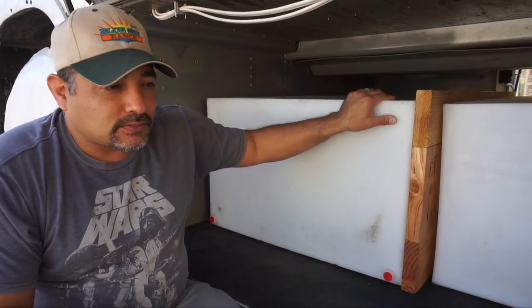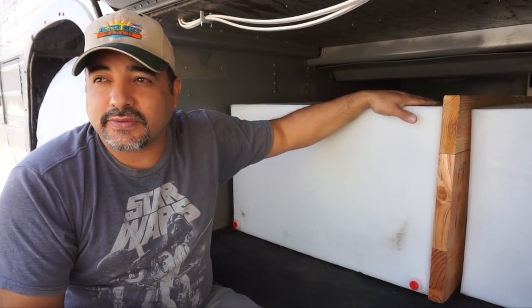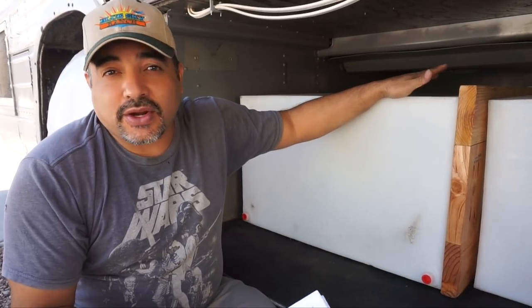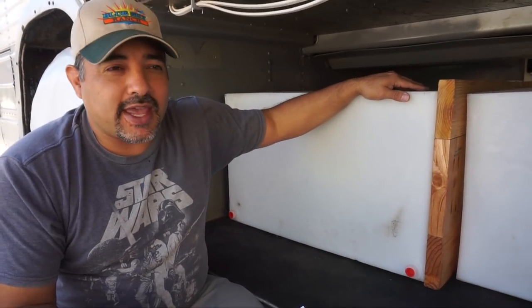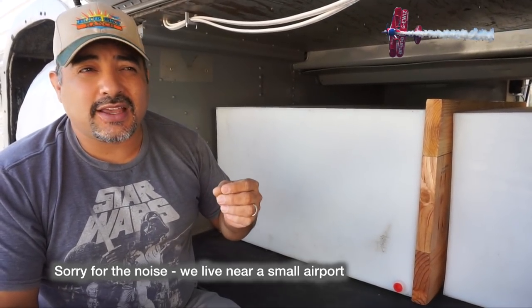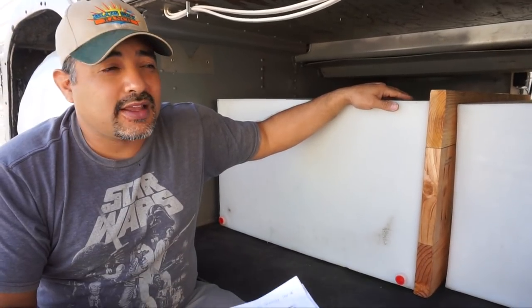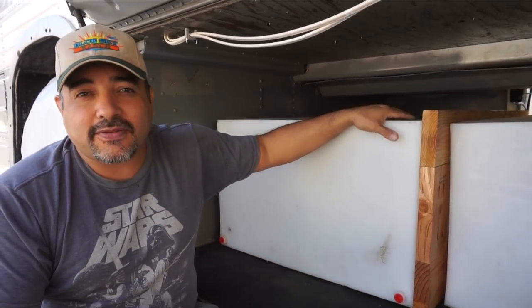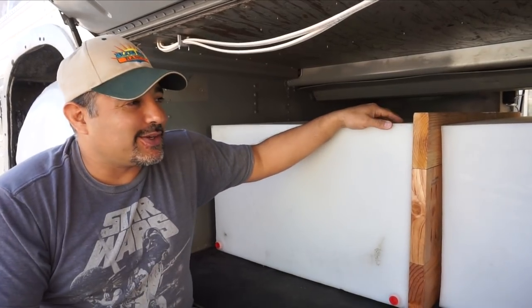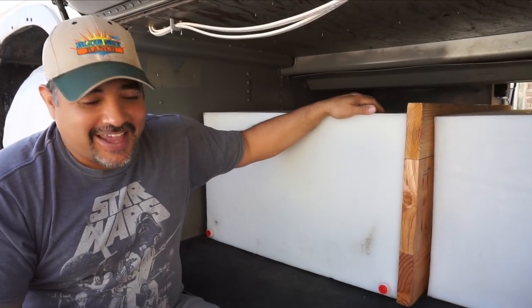We originally found these tanks on Custom Roto's website at significantly cheaper prices — about half what we paid. When we asked plasticwatertanks.com about it, they explained the cheaper tanks were considered light-duty material, about three-sixteenths of an inch thick, while the tanks they built for us are three-eighths of an inch thick — much more durable. They said tanks this big need to be the heavier material. We're not tank experts, so we took their word for it.